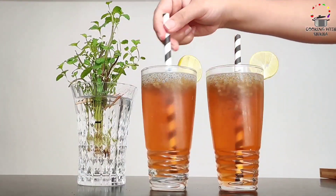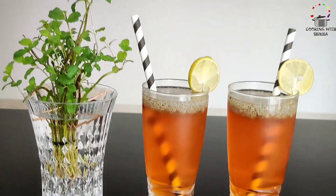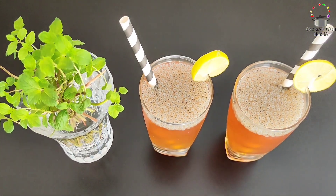Serve it chilled. If you like my amazing recipe, please like and share my video, and don't forget to subscribe to my channel. Happy cooking!